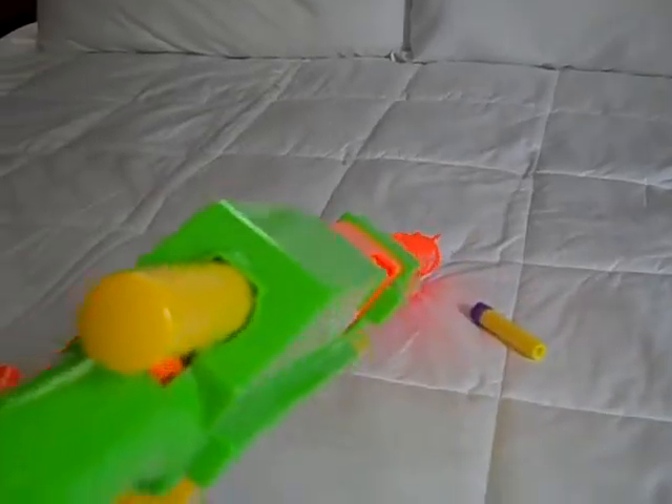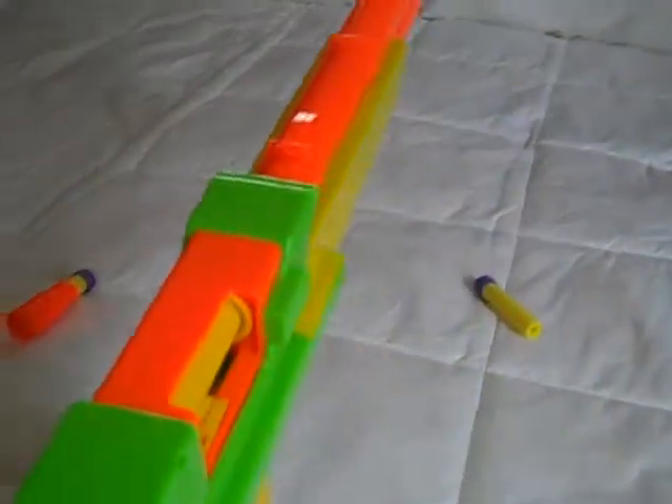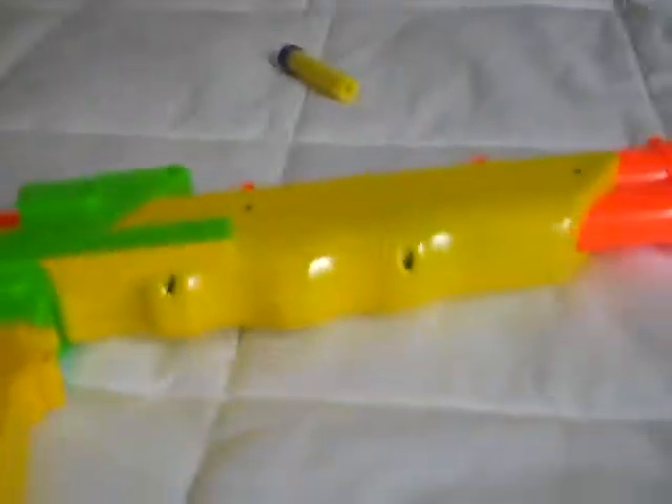I recommend tipping it sideways when you reload, because it likes to get jammed — sometimes the shell won't come out and then you have a serious problem. Getting the clip out of the gun is also kind of tricky.